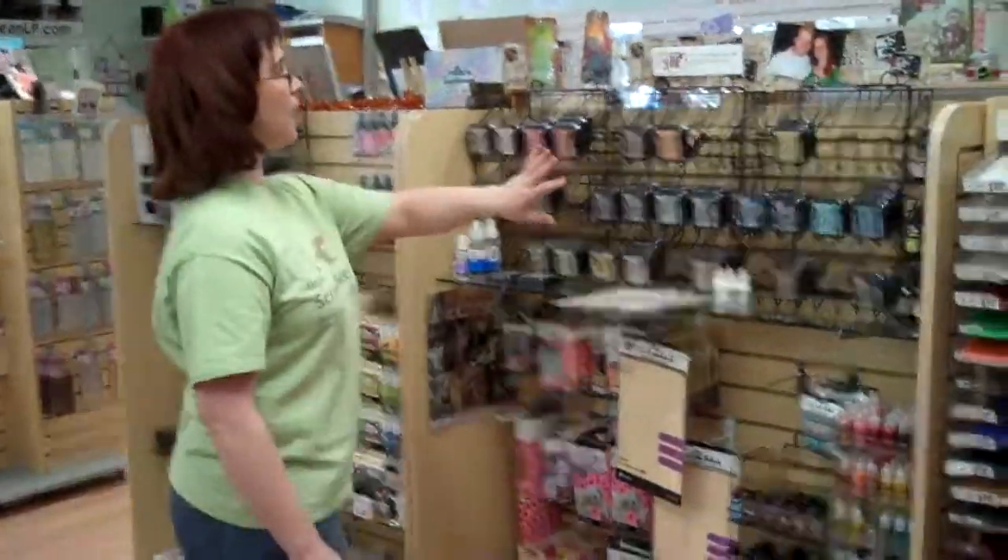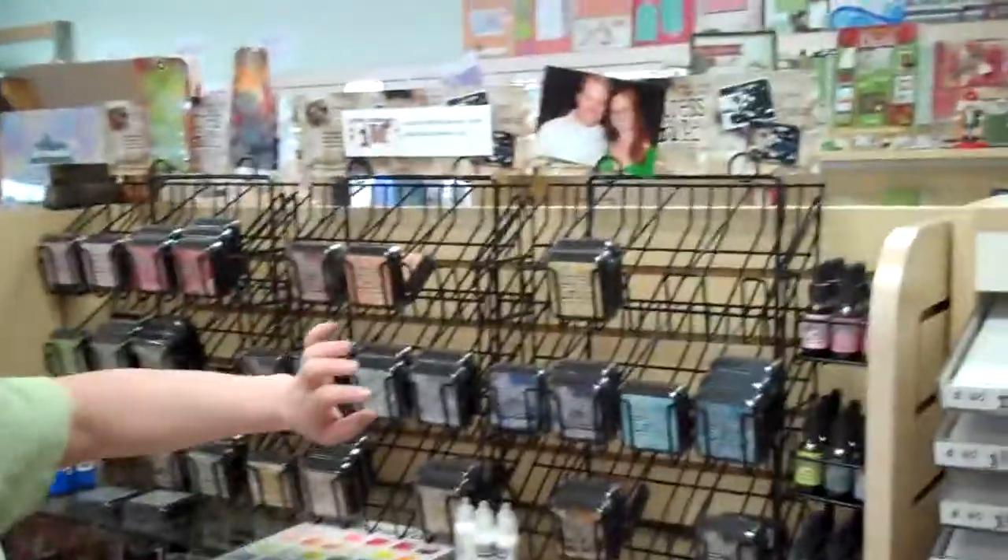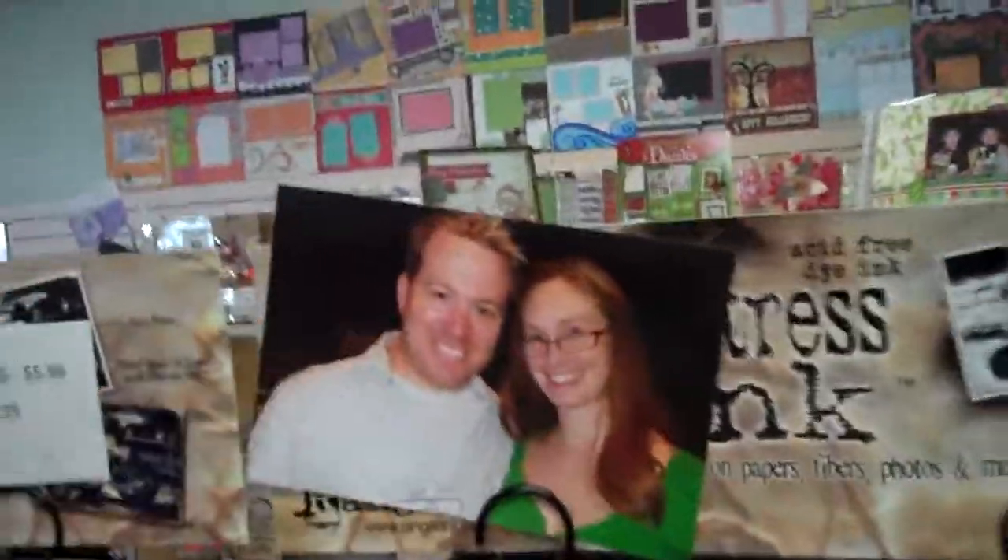Over here we've got quite a few products from Ranger because they are really popular. This is our Tim Holtz Distress Inks — as you can see, people love these. I've got another order going in on Monday, so no worries. That's me with Tim Holtz. Gotta love it.